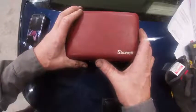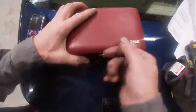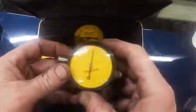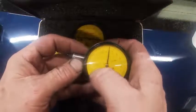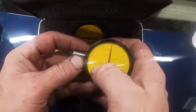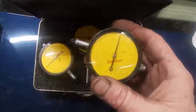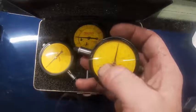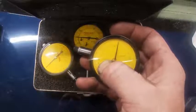I've got some dial indicators here, made by Starrett. These are actually metric. The way to tell what an indicator reads — if you look right here, it says .002 millimeters, and over here it says a 5 millimeter range. What that means is that each mark on this dial is worth .002 millimeters.